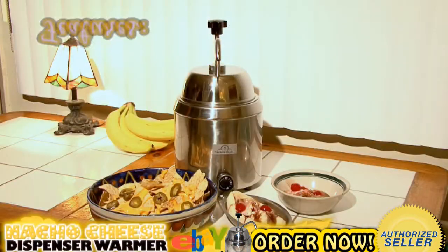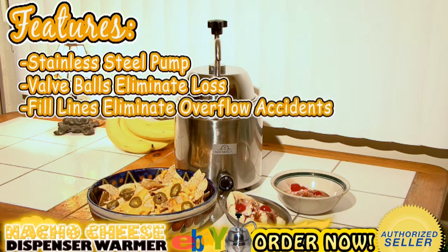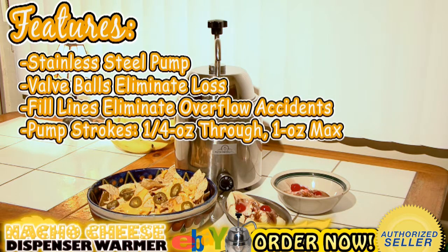Nacho cheese warmer features: stainless steel pump, valve balls eliminate loss, fill lines eliminate overflow accidents, pump strokes a quarter ounce through one ounce maximum.